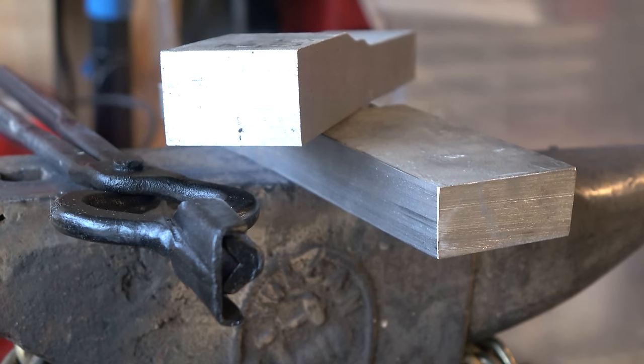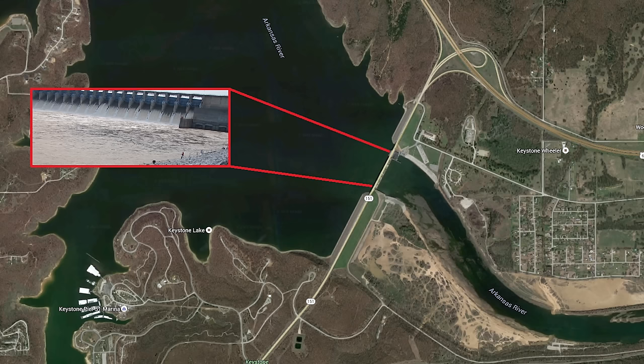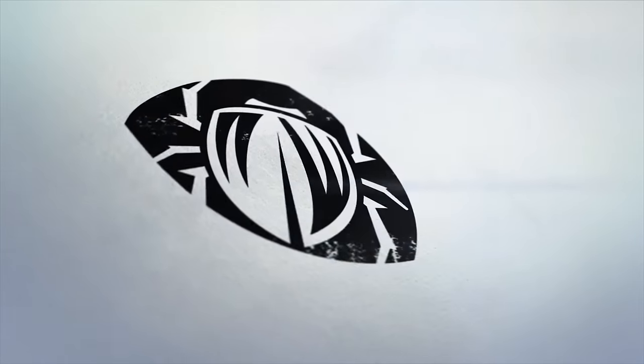A customer dropped these hunks of metal off at the shop and asked us to make a knife out of it. He worked on a recent remodel of the Keystone Lake Dam and said that these came off the old bridge. So let's make a knife.